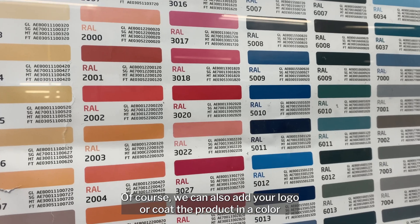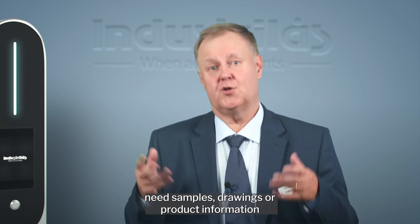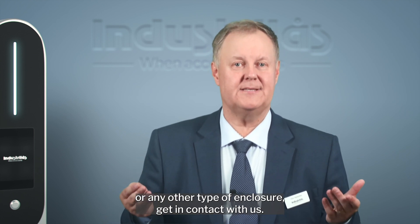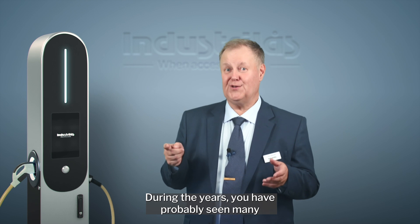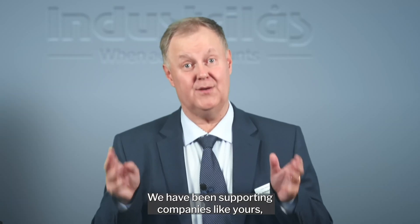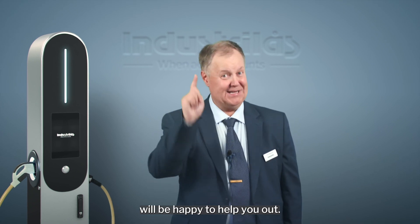We can also add your logo or coat the product in a color that hides or highlights it in your application. I've been in the latching business since 2007 and I know it's difficult to pick the right latch, so if you feel you need help or assistance with latching hardware, samples, drawings, or product information for your electrical vehicle supply equipment or any other type of enclosure, get in contact with us. Check out our website, industrialage.com, where you can find out more and download the CAD models. We have been supporting companies like yours with professional latching hardware since 1981, and our business development managers or customer service representatives will be happy to help you out. See you next time!